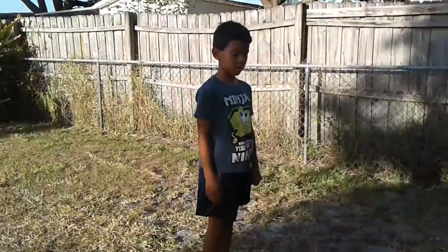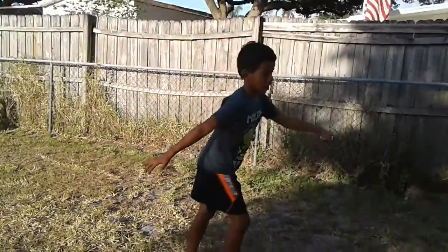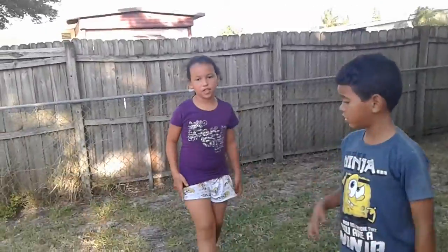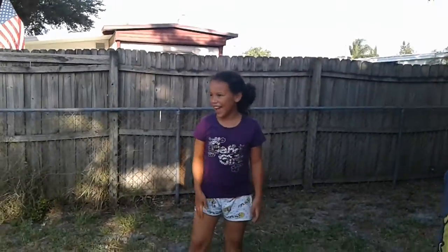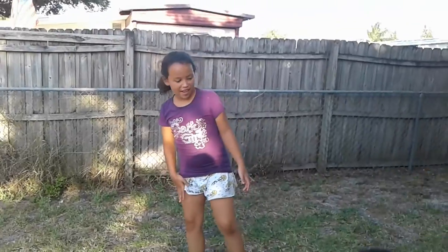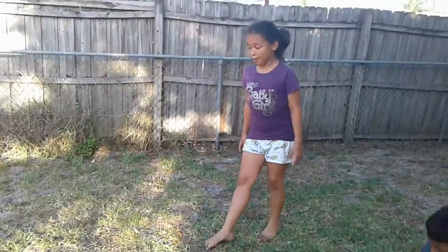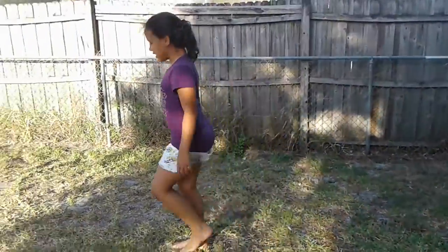Cartwheel block! Now — handstand, 180 degrees. I don't even know how you do that. 180 degrees, go! It's straight up. I'm gonna try to do a straight-up handstand — I'll warn you guys.